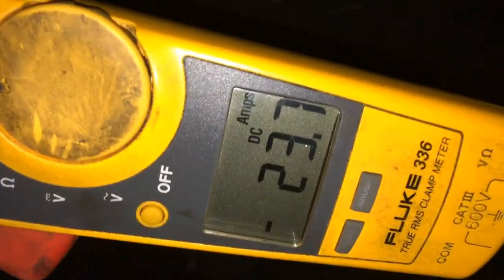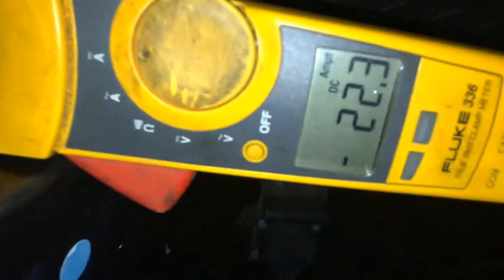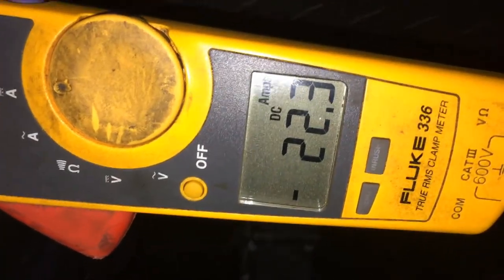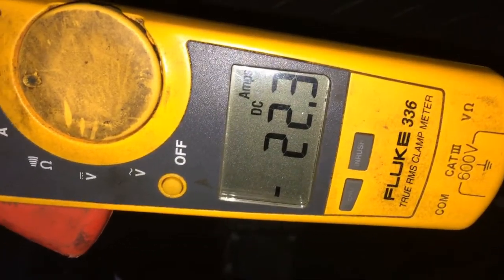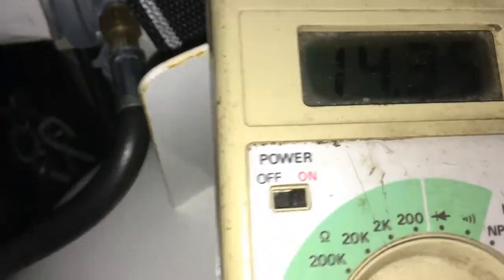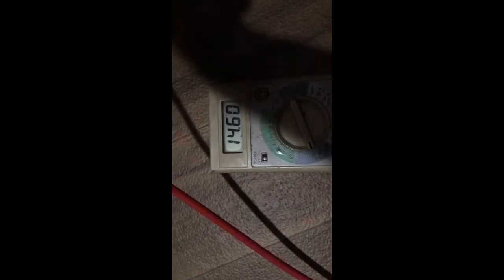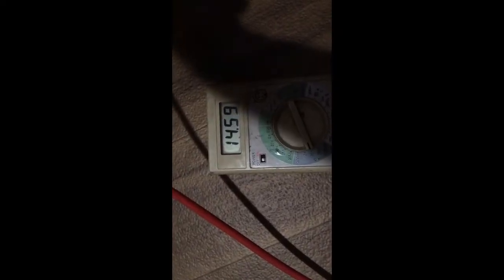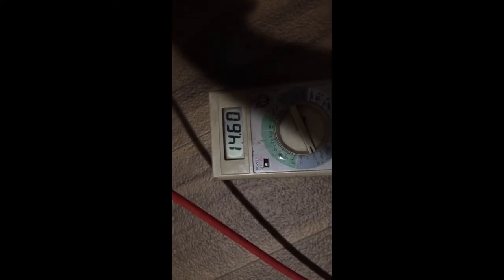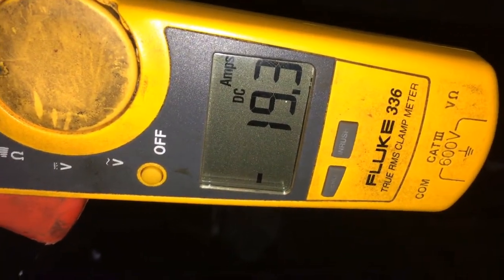Exactly two hours of charging — 22 amps. 14.36 at the batteries. Two hours at the converter charging lug: 14.60. Two hours 15 minutes: 19.3 amps.